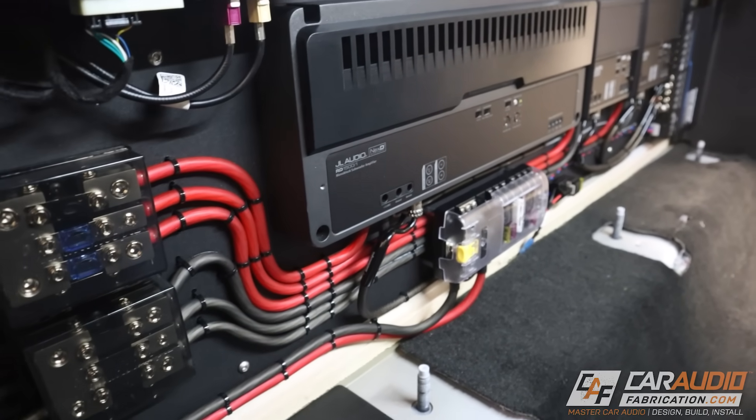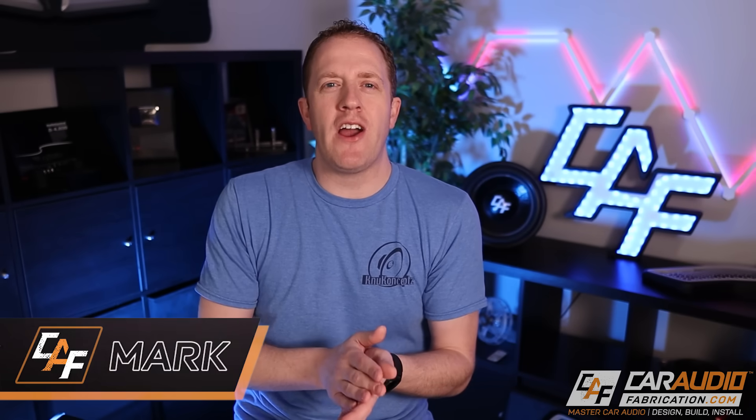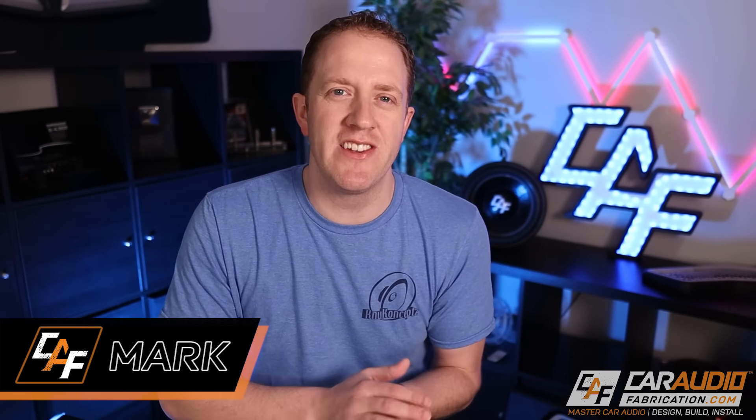So you're installing an aftermarket car audio amplifier and you've done your research — you know you're going to need to run a large power wire from the battery of your vehicle back to wherever the amplifier is installed. But there are some mistakes you can make that you should try to avoid in order to get the best performance and the most reliability. I'm Mark, welcome to Car Audio Fabrication.